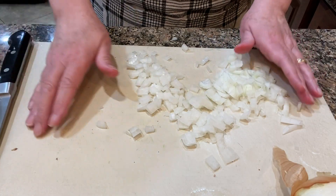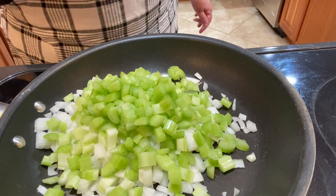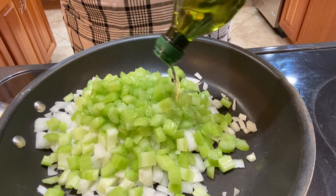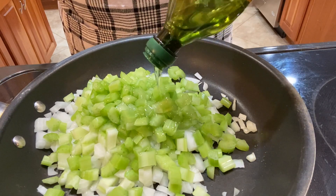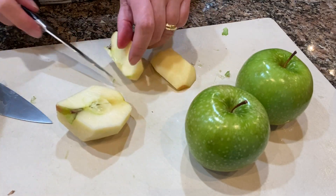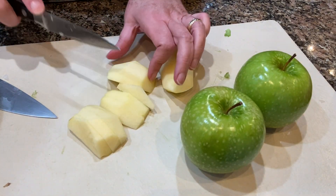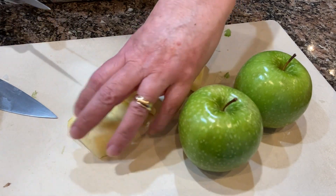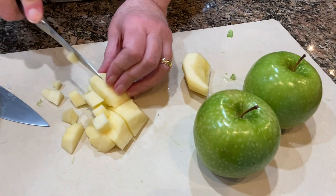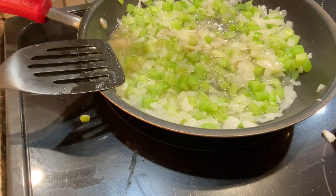Now I'm making some stuffing or bread dressing — for those of you that call it dressing, if it's not stuffed in the turkey. I cut up some onion and some celery and put them in a fry pan with some olive oil and a big old knob of butter. Now I am slicing and dicing some apples. I'll let the onions and the celery cook a little bit first and then I'll add the apples. I did the cooking of the onions, celery, and apples the night before, and after they cooled I put them into an airtight container and put them into the refrigerator overnight.